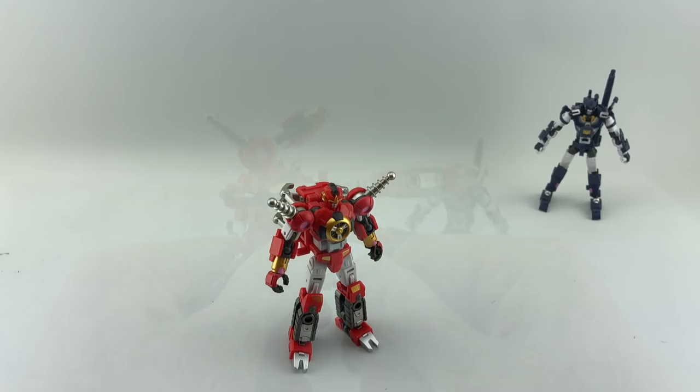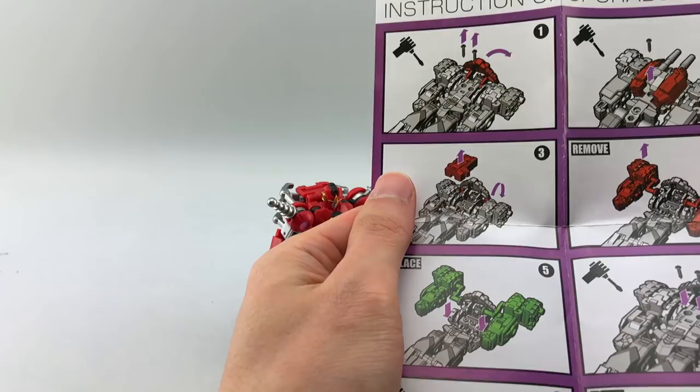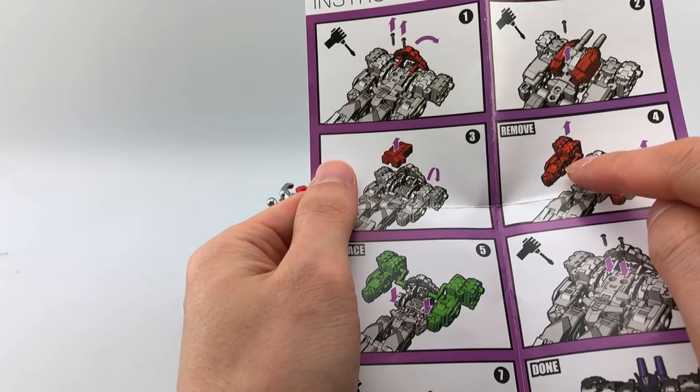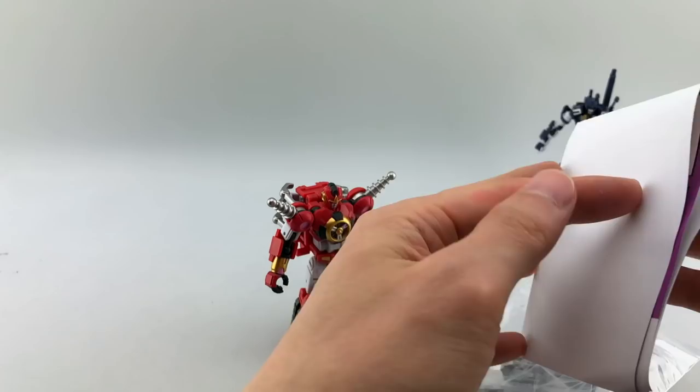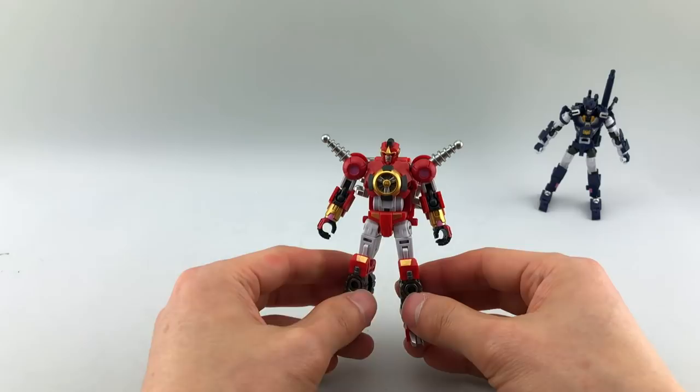They do come with instructions. More importantly, they came with an extra set of replacement shoulders and arms for their Tarn figure. Apparently it was misassembled — the shoulder joints were pegged in backwards. This shoulder joint was supposed to go here and vice versa. It's very easy, just three screws. I'll link to the official video manual on how to do that. They also include another duplicate face mask for some unremarked reason.